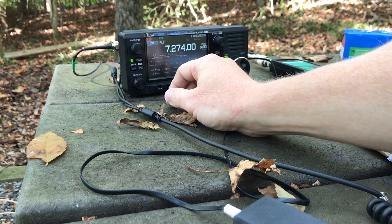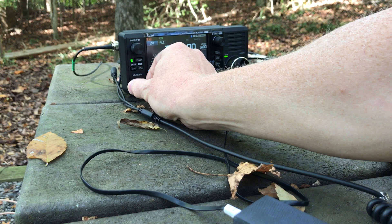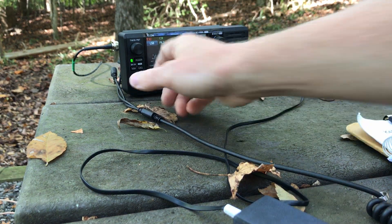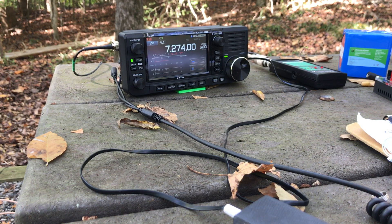This is K4SWL Thomas here. I just did a quick video showing how I do CW activations with Parks on the Air, and I thought now I'd go over how I do single sideband contacts on Parks on the Air — sort of how my workflow goes.